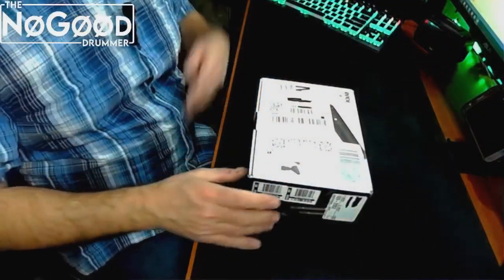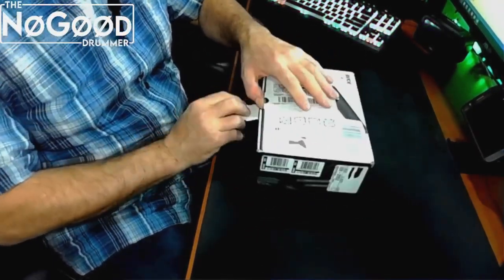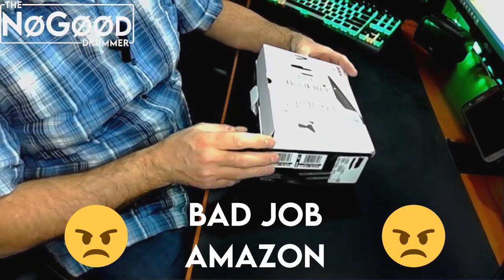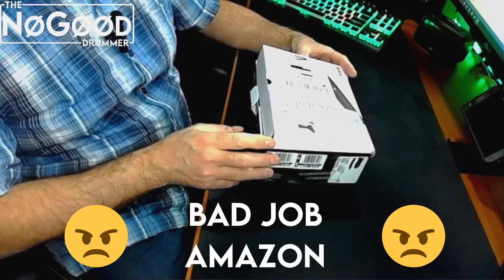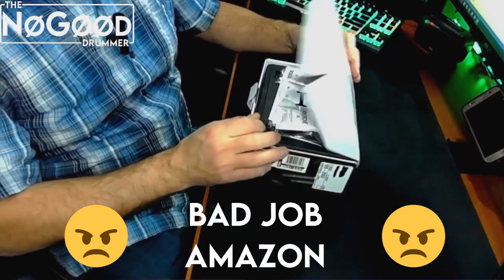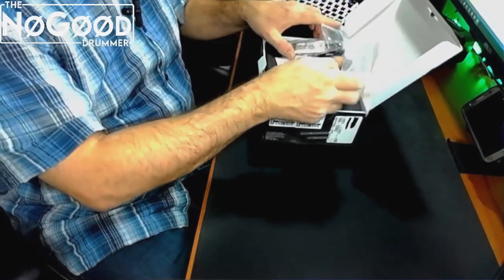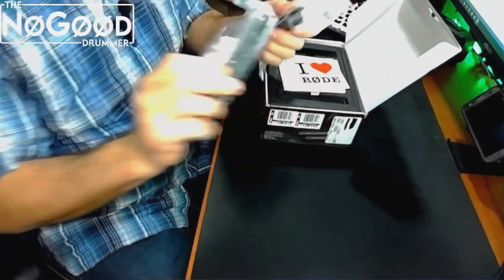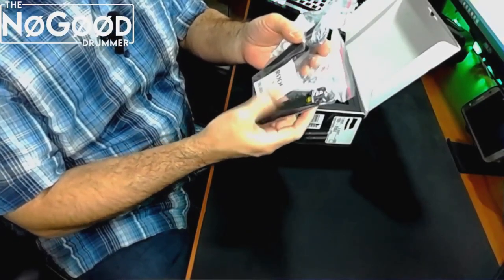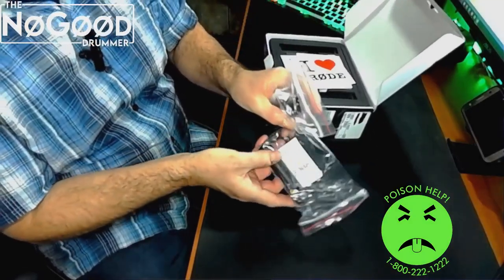Alright, let's go ahead and unbox this set of Rode M5s. By the way, Amazon Fulfillment Services made a big mistake here — this box came with no tape on it whatsoever. I was surprised my stuff was still in it when I got it. In this little tray you get the microphones themselves, packaged in little plastic baggies. Do not eat the little baggies of desiccant, please.